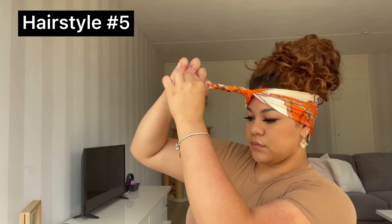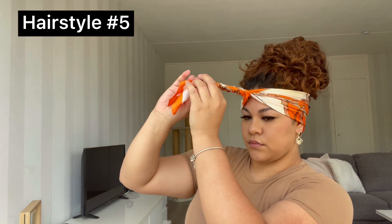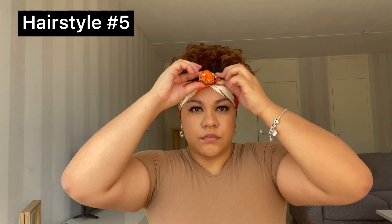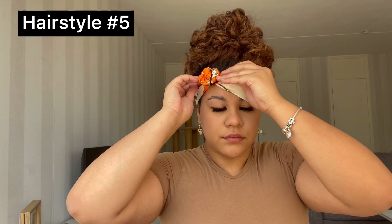You basically just wrap the two pieces around each other until you're done. Once you've done that, you're gonna throw it around like a donut bun and then secure it with an elastic — I recommend doing this with a clear elastic, but I didn't have one right now. I personally think it looks cuter when you have the bun or the little knot on the side of your head, so I'm moving it to the side.